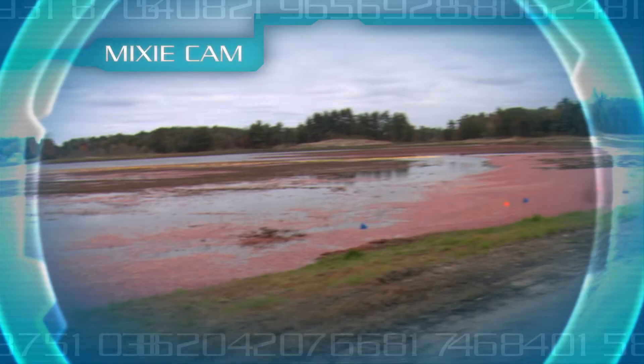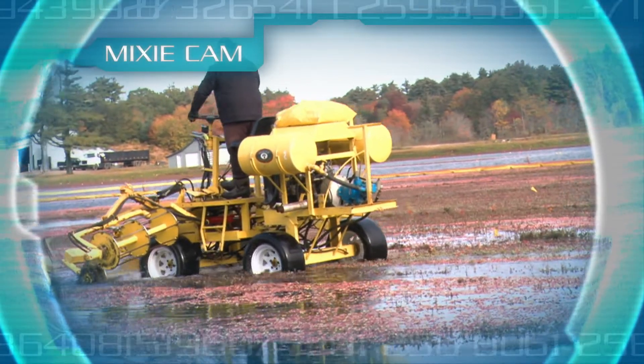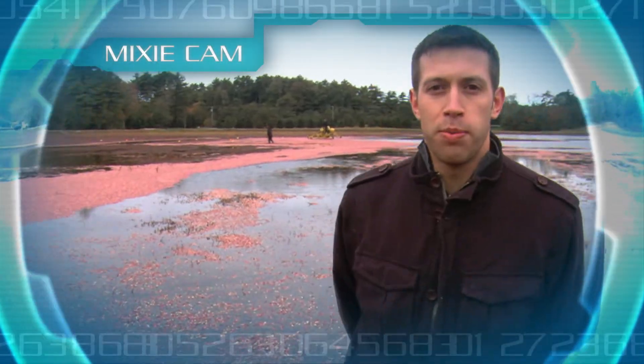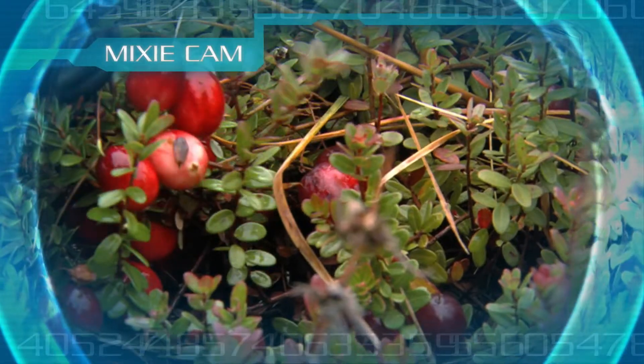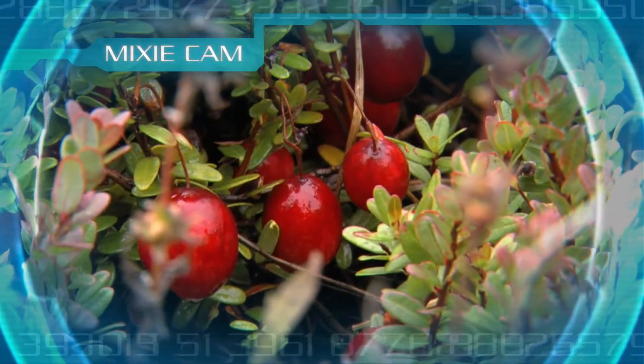Professor Fizzy said something about bees and cranberry bogs. Do you know what he was talking about? Bees do help grow cranberries. We bring migrant bees in every year to help pollinate the cranberry vines. Wow, that's amazing!